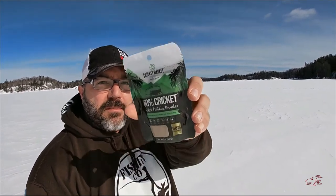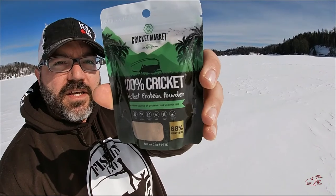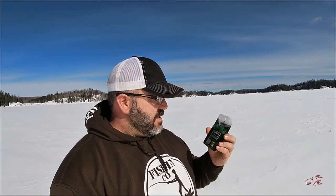Hey everyone, welcome to Different Fins. Today's video is going to be a fun one — it's a catch and cook episode. Hopefully I'm going to catch a few fish, take them to shore, clean them up. What makes it interesting and fun is I'm going to be battering them with this. That's right, I'm cooking with crickets today. It's crickets raised on a farm, baked, ground up into a flour, and I'm going to be eating this. First, I need to catch some fish.